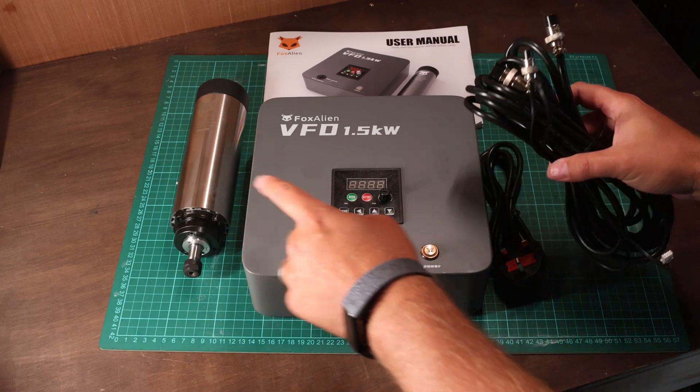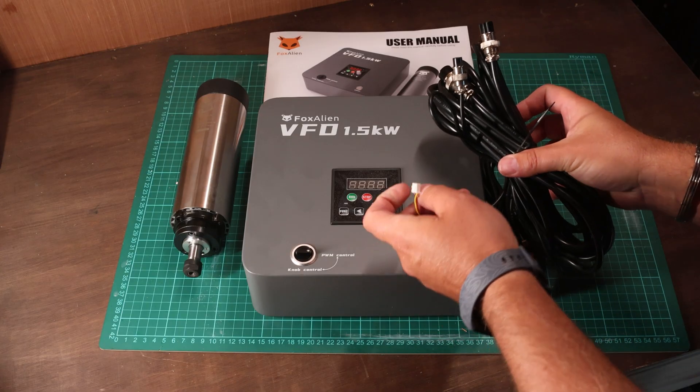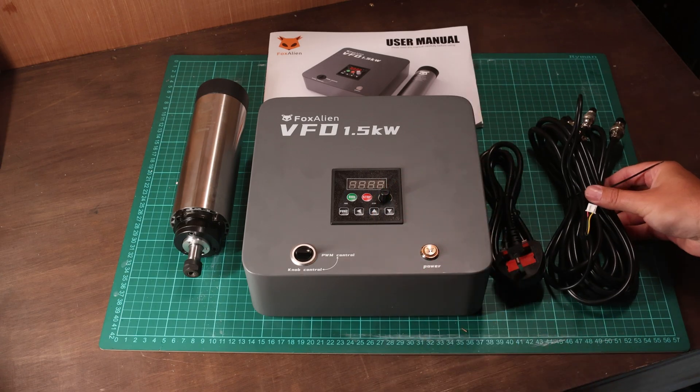We have a couple of cables - one is the main power cable to run it all, the other is the cable to connect the VFD to the spindle, which is quite long so should fit larger machines. Plus the PWM cable should you want to run it from your CNC machine directly.